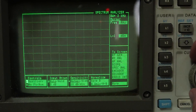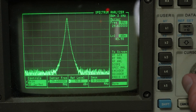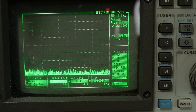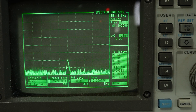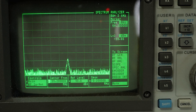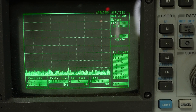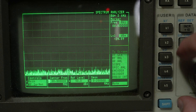Looking at the spectrum analyzer, the signal looks clean. Checking harmonics: at the second harmonic (59.2 MHz) it's way down — minus 10 dB relative. At the third harmonic (88.8 MHz) it's not even really registering.